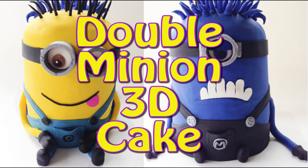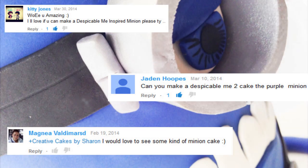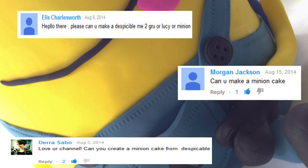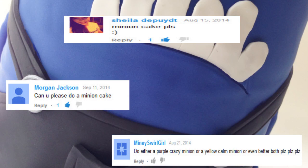Hi everyone and welcome to Creative Cakes by Sharon. Today I am creating a minion cake. Many of you have sent in requests asking for a minion cake tutorial, some asking for a yellow minion and some asking for a purple minion. So today I'm going to give you the best of both worlds with a double minion 3D cake.